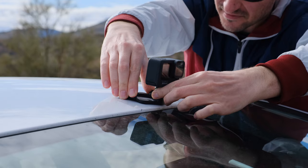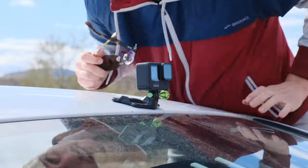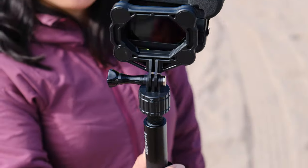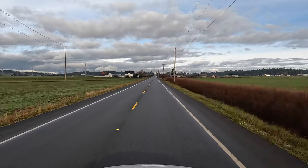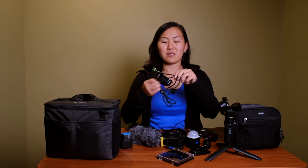Next up is a mount — the Snap Mount. It's magnetic and has a little GoPro attachment on the end. The number one thing we use it for is attaching it to our car, which is a really great way to get driving photos and videos for our travel vlogs. You can also use the included lanyard-style necklace to attach a GoPro to the front of your shirt for a point-of-view perspective.